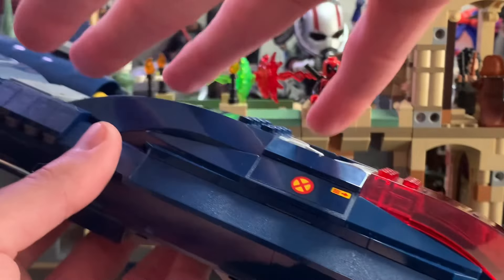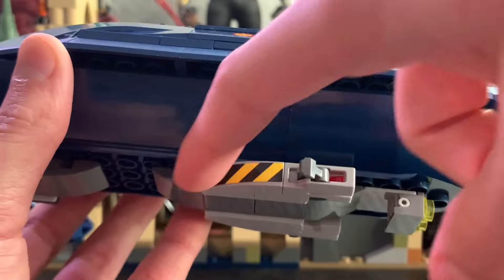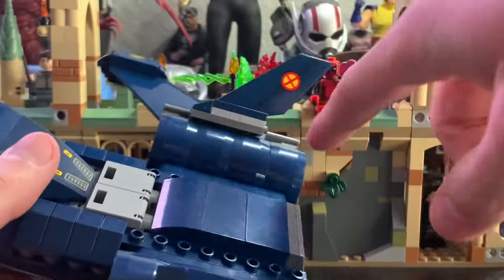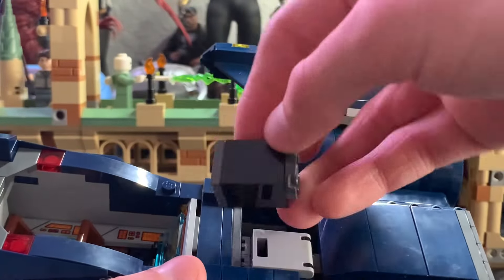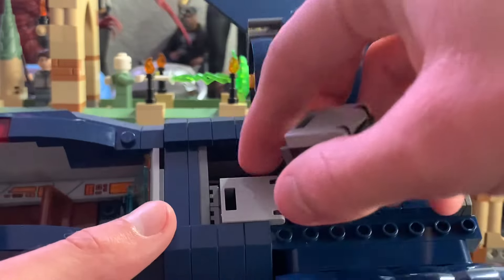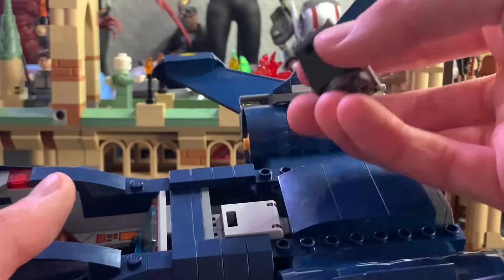Taking a look at the X-Jet, you can see there are lots of stickers spread throughout the set. On one side you get the X-Men logo and an arrow pointing towards the windshield, as well as something like caution tape down below. Flipping it to the other side it's basically the same — X logo, arrow, and caution tape. Inside these crates you can see some extra ammo for the stud shooters, which just kind of sits in there. One complaint I have about them though is there are holes in the crates, so the ammo falls through down into the ship or falls out when the ship is upside down — that gets very frustrating.